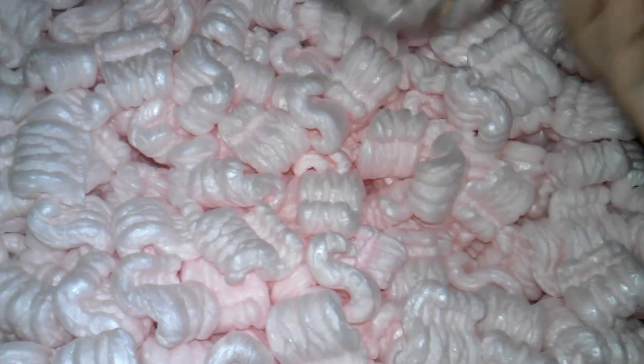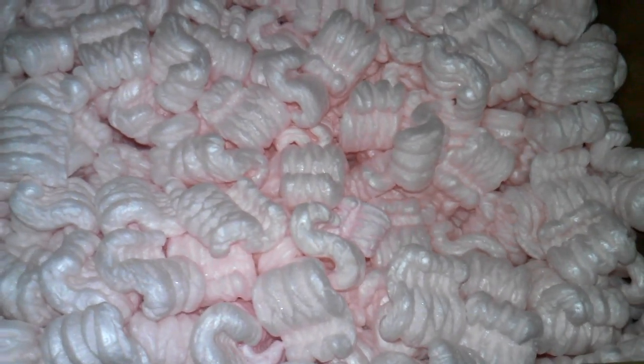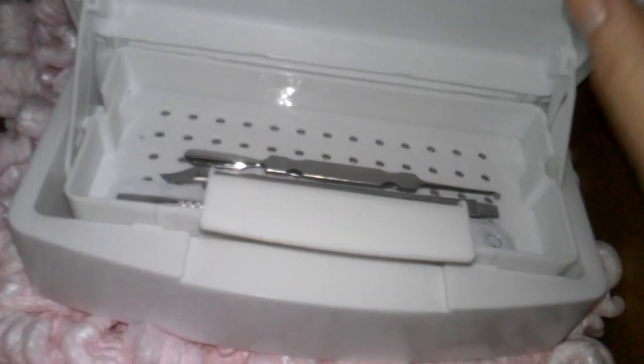Next I got the sanitizer soaking tray. I ordered it — it was only $5 — and I think everybody needs one of these. It's basically for sanitizing your implements and tools. You open it, put your implements in the little box inside, put your liquid down there, place the tray on top, and close it. That's it. I think it's very important.